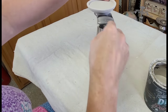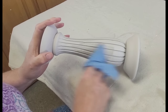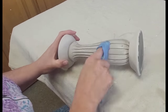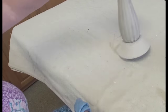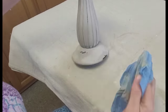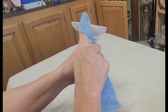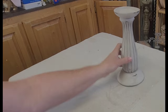I decided to heavily distress this piece, so the next step is taking that damp shop towel and giving this candle holder a good distressing. Now if distressing is not for you, you can totally skip this step. But when you see project number three, you'll understand that I really wanted that farmhouse aged vibe, which is why I decided to go with this heavy distressing. Once I'm happy with the results, I set it aside to dry again.